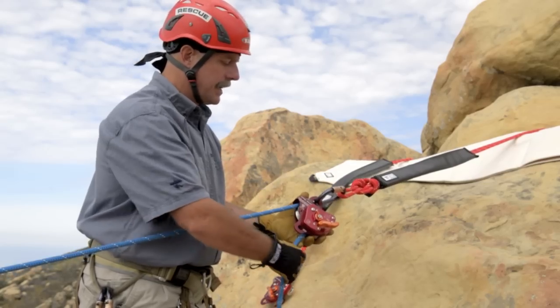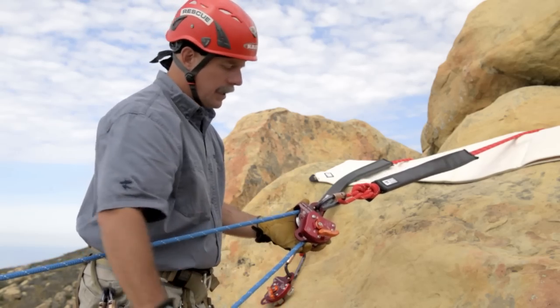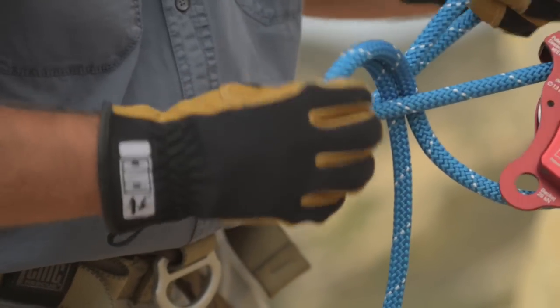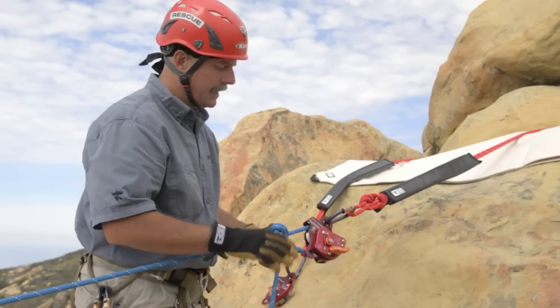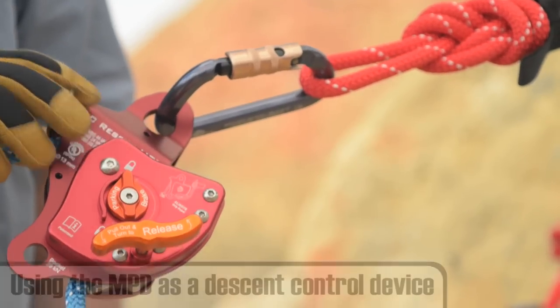If the operator needed to walk away completely from the device and didn't have their hand on the rope, close the system by bringing the running part over the top of the standing part of the rope and tie it off with an overhand. That's the universal sign that the system has been safetied off.